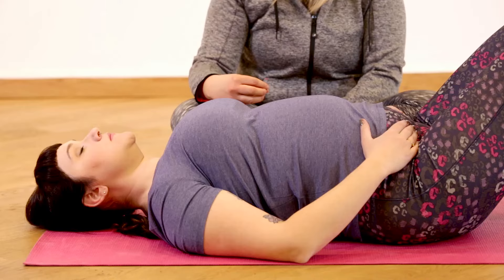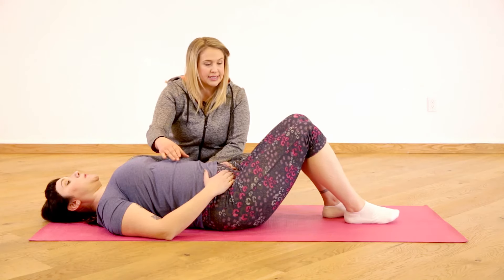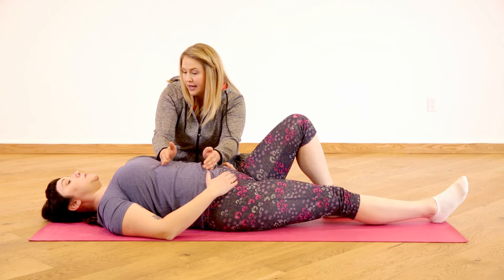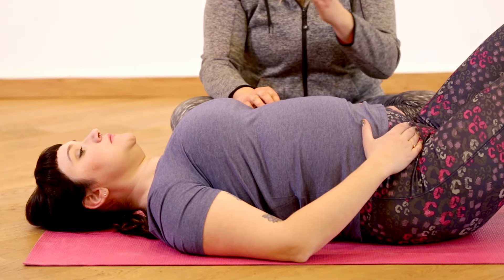We're going to stay on that side, so let's try that again. Exhale through your mouth when you're ready, and begin sliding out, maintaining that pressure between the ribs and the hips so they're not thrusting away from each other. Beautiful. Inhale the leg back up.